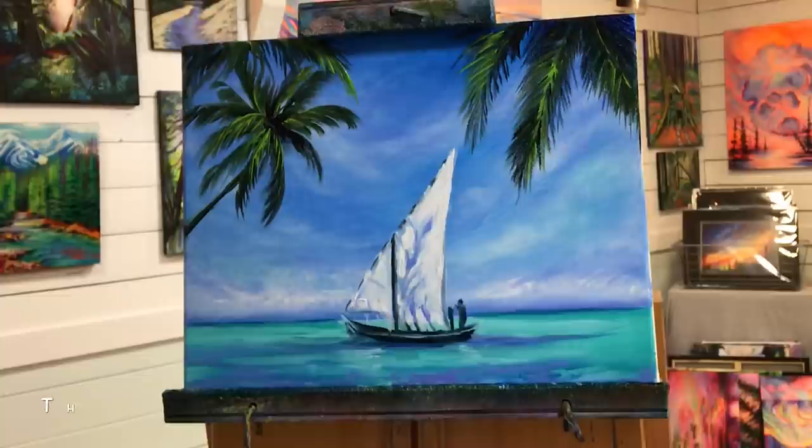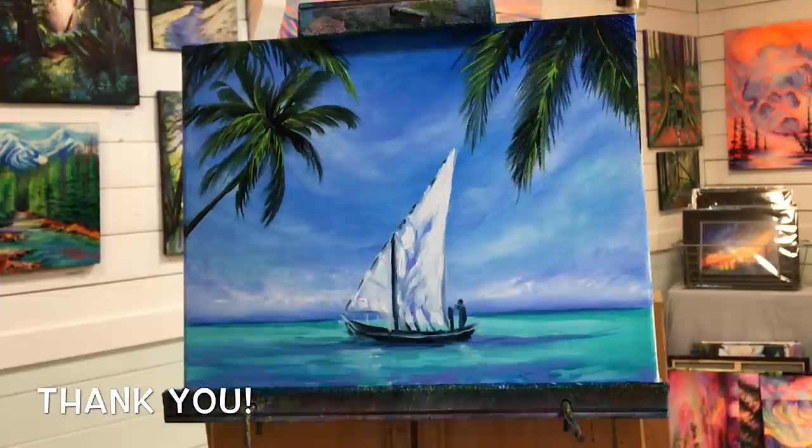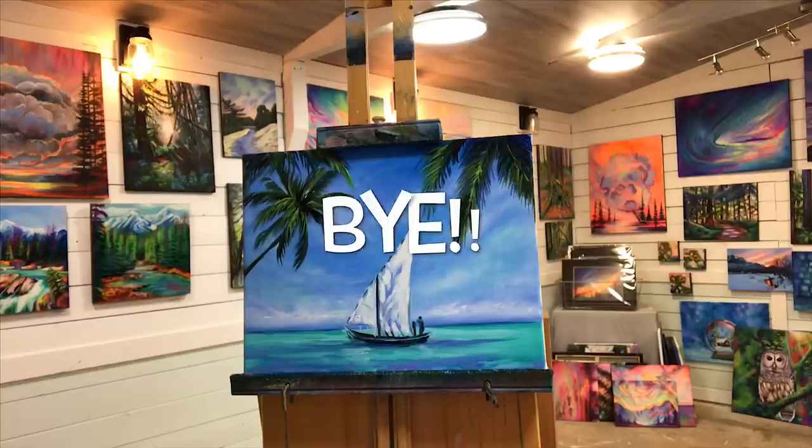I hope you guys have enjoyed watching this one today and learned a lot. I want to wish you happy painting. Thanks so much for subscribing to my channel. Thank you to all of my patrons out there — I couldn't do this without you guys. I have brand new paint that I'm using today, so thank you — it's all because of you guys. I will see you next time really soon in another video. Bye for now.